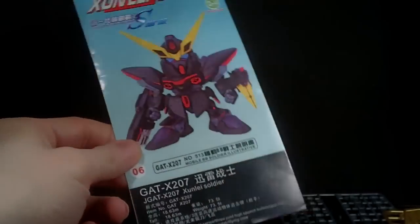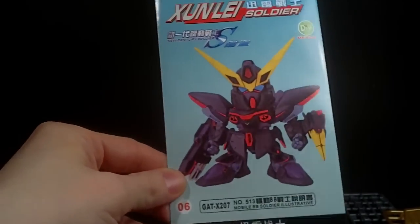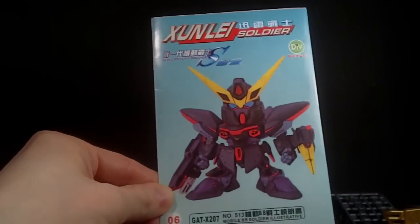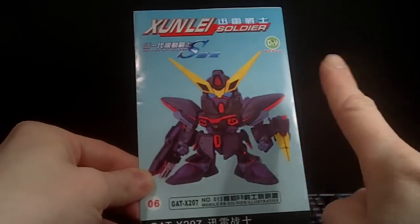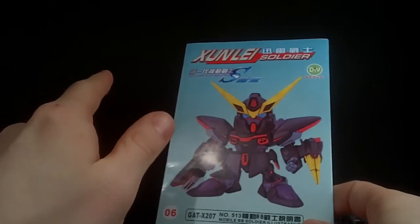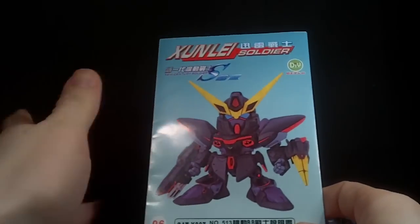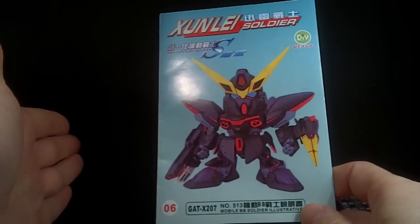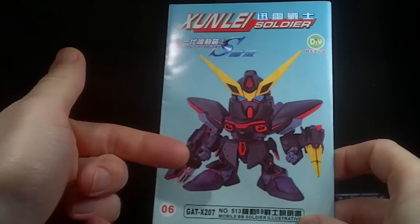I have two Bandai originals to compare this to. You might say 'ooh, it's a knockoff,' but try and find this guy in a store right now. Try to find the Blitz SD, or any SD before 00 — it can be done, but it's very hard. They don't seem to be restocking SDs from before the 00 era, and I don't know why, because I really like these SEED ones.